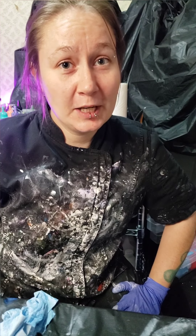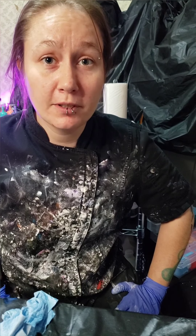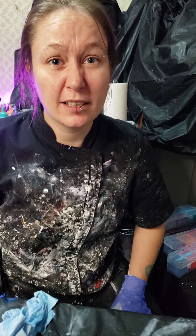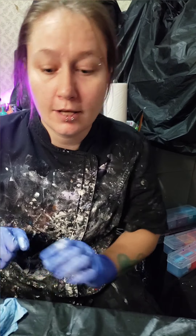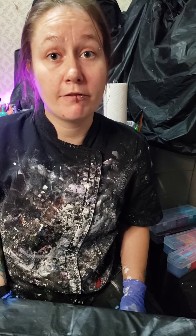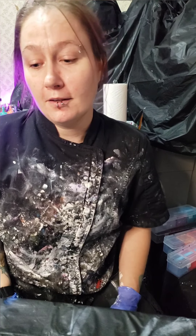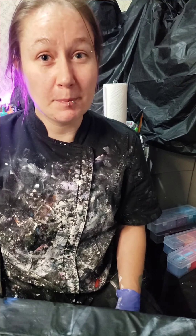Hope you found my video informative! Make sure to like, subscribe, and share if you know anybody who's been looking for how to mix up pigments for the Shelley art style. If you want to learn the Shelley art style, my code for 15% off her course is in the description of the video. Hope to see you guys next time — have a great day, thanks, bye!